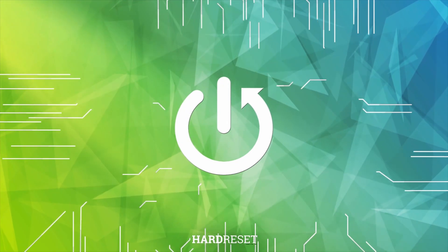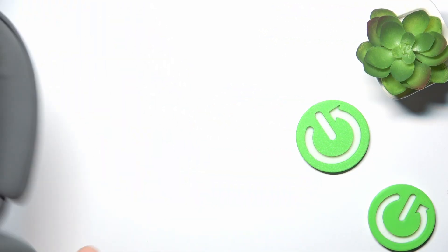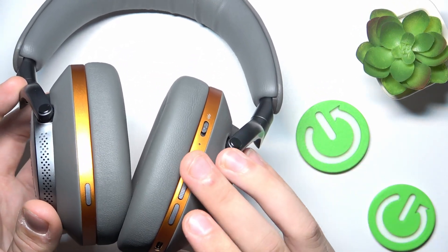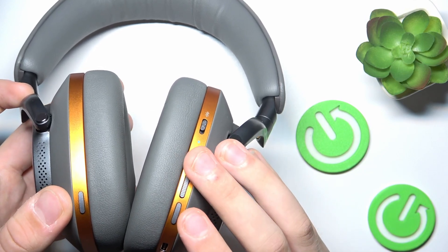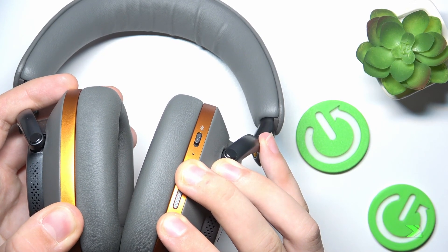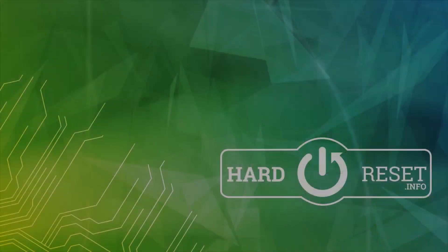To do this, we just have to hold them like that and hold three buttons at once — this button, this, and this customizable button. It's volume up, volume down, and the customizable button. We have to push them all at once. That's it — hope it helps you. Goodbye.